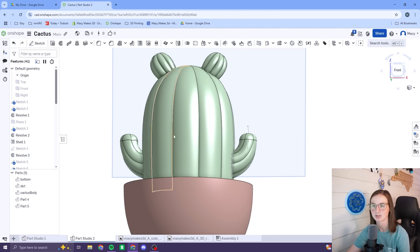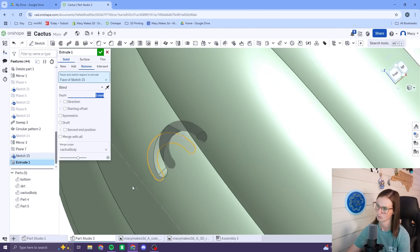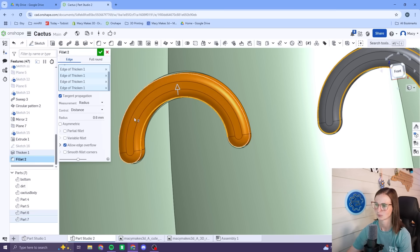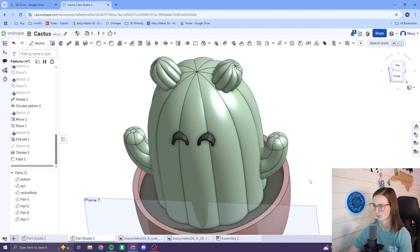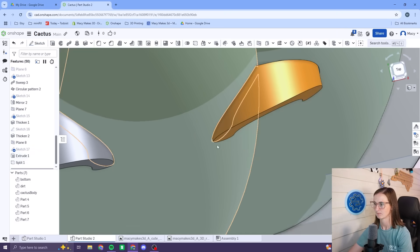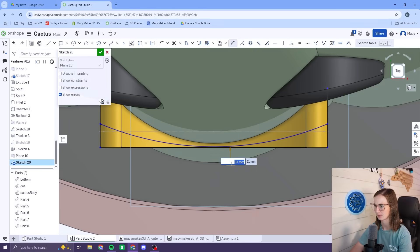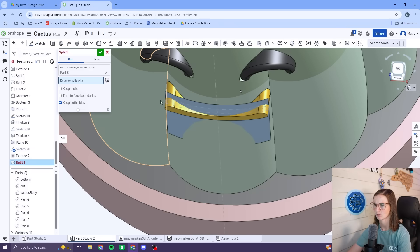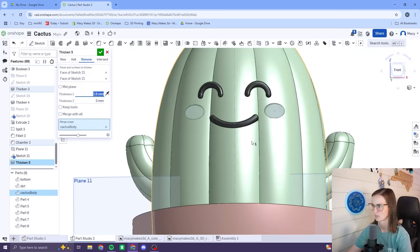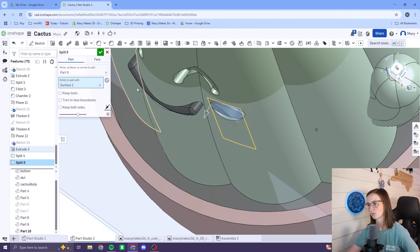Now we can start working on the face. The face was the trickiest part of the whole design. I wanted it to print in parts, so I had to make sure the face features could be cut out and printed separately. I also wanted the eyes and mouth to wrap around the body instead of just sticking out straight. To solve the problem, I created a surface and split the parts, leaving behind perfectly curved eyes and mouth. I followed the same process for the cheeks, and then I was ready for the initial test prints.